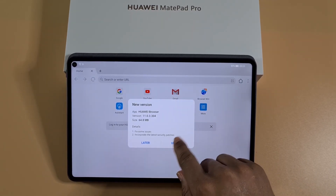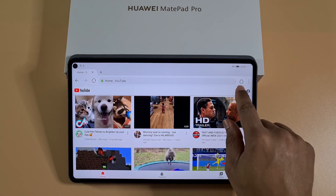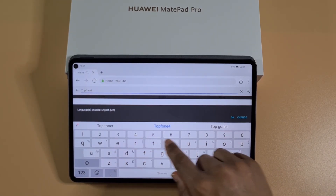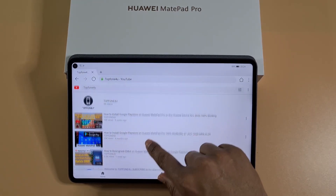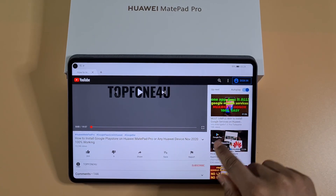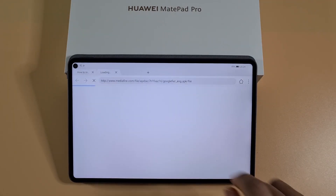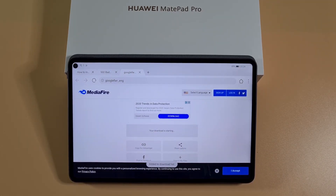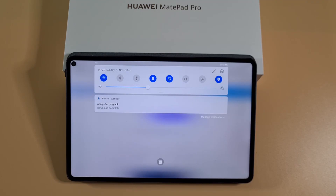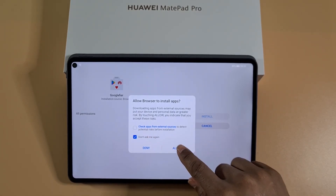I'll say Later, then go on to YouTube and open this video to get the link to download the Google Fire file. Tap on Download — that's now downloading Google Fire, as you can see there. That has now finished downloading.